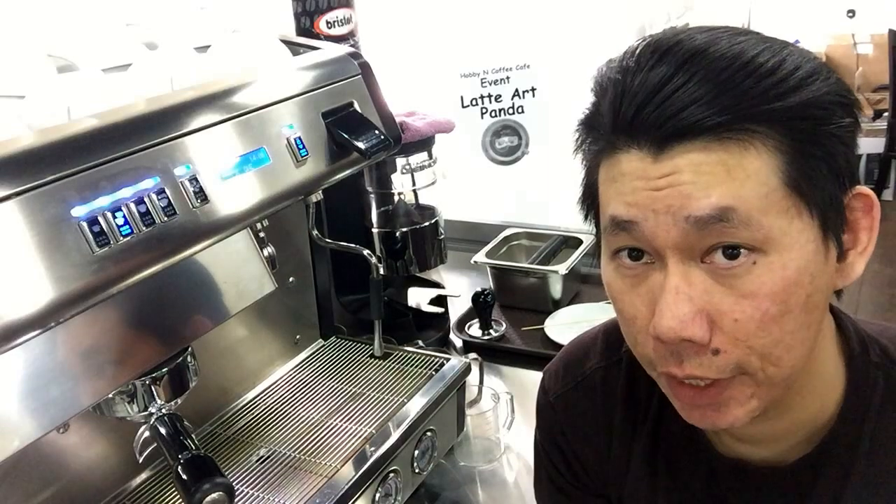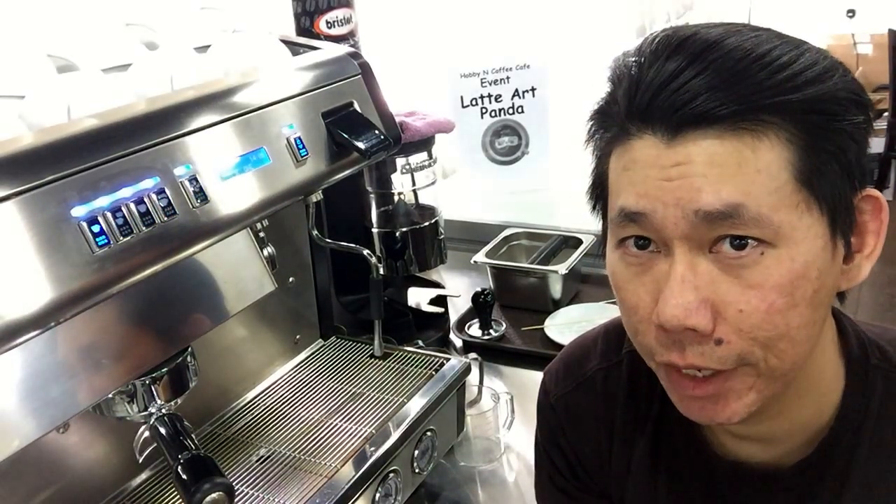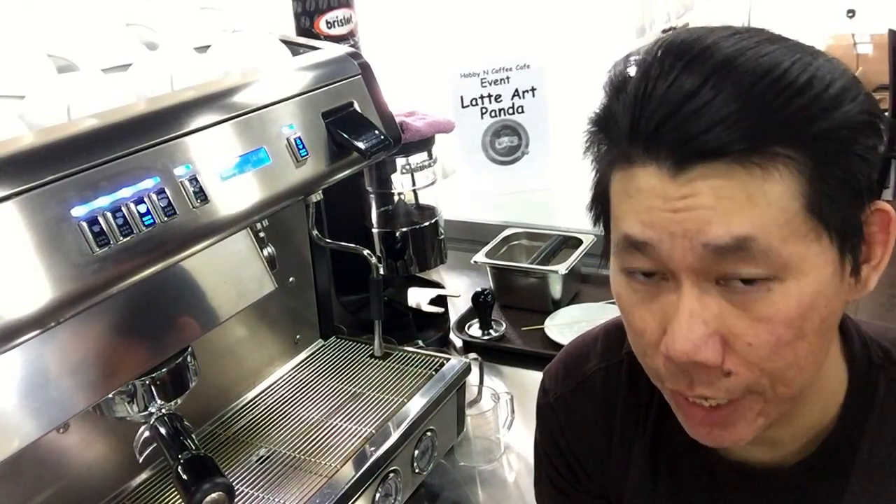You will know one thing for sure after this class: you will definitely know how to make a very good cup of latte, and you'll go home able to make one.